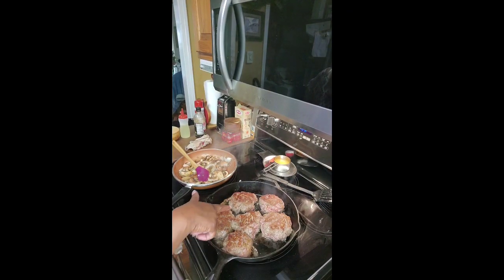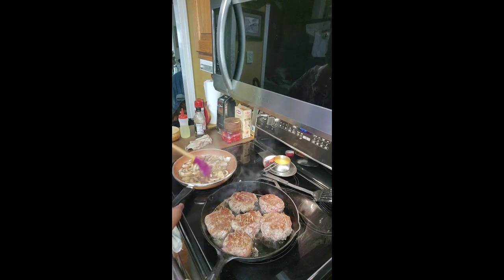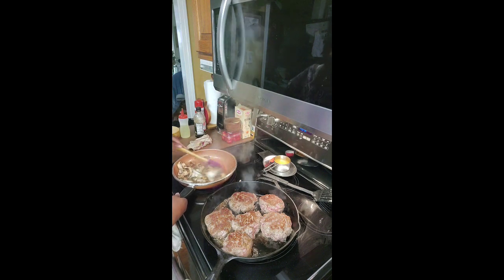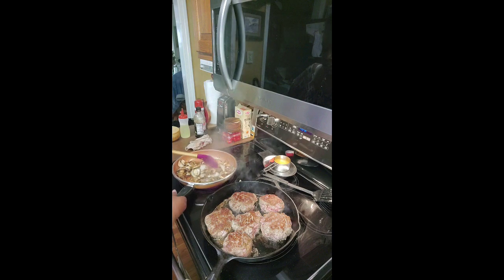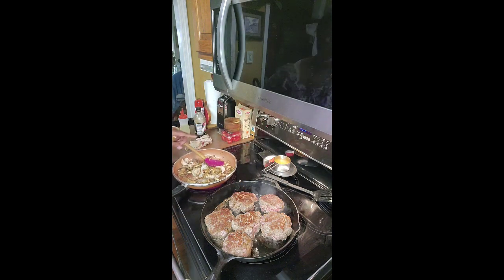We have started cooking the patties — they're starting to brown, they're keeping their shape, they're remaining thick. That's what we want. The onions and the mushrooms are coming along really good. We're getting ready to do the next step.